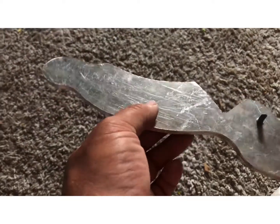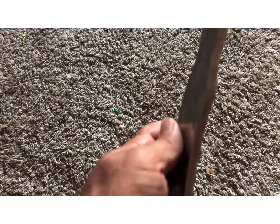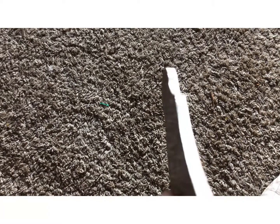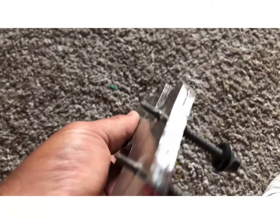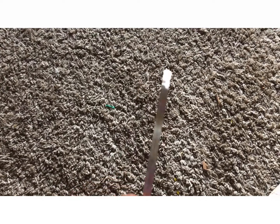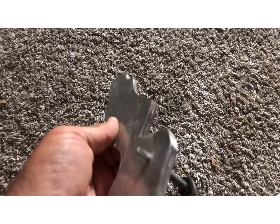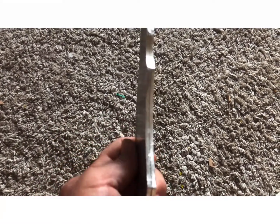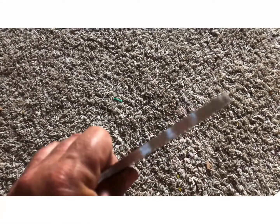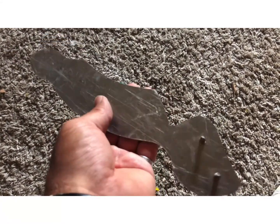Alright. Got these brackets all filed down — no more sharp edges on here. They're all smooth and fairly polished on the edges, all the same size. Now I can go ahead and mount these on the Jeep and do a mock-up install of the light so that I can see where I need to bend these brackets.